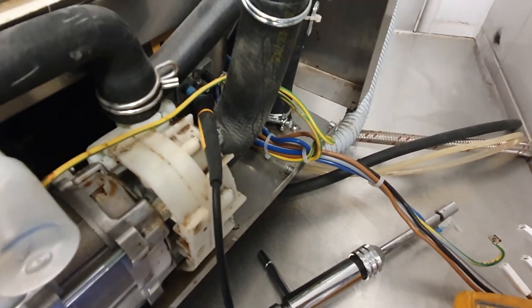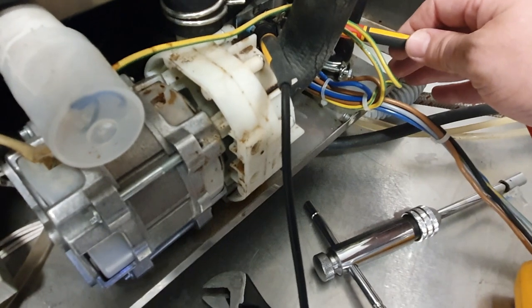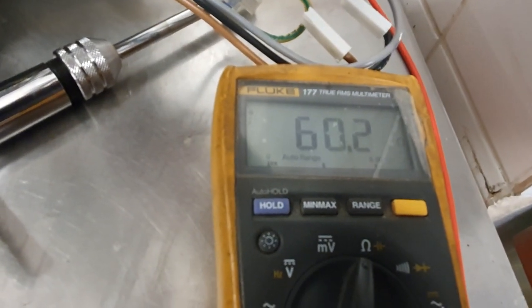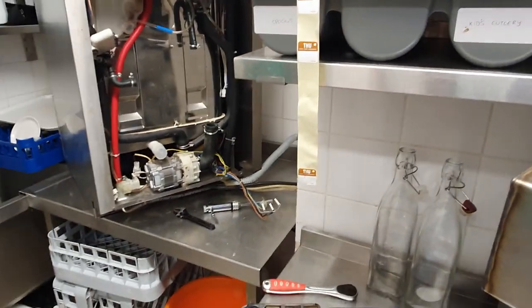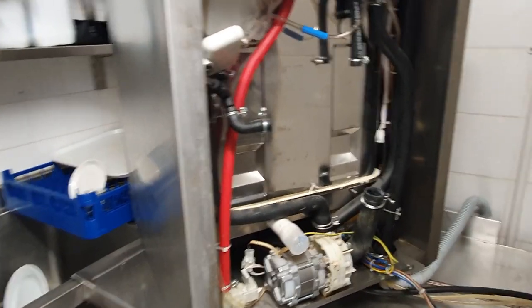I've got one probe hooked up to the element and touching the other side — we've got 60 ohms. So that element is good. I'm going to pull out the second element, clean it, reconnect everything, and hopefully we'll have a fully functioning glass washer when we come back.